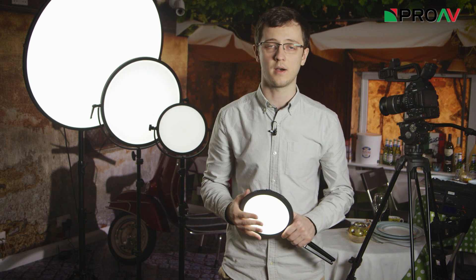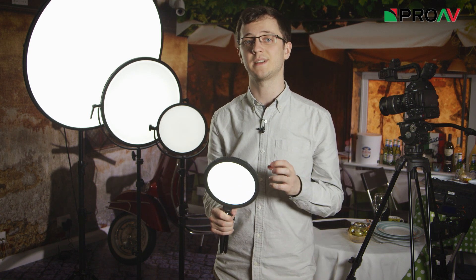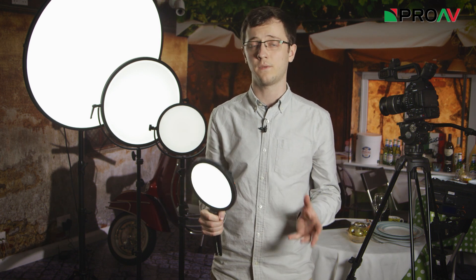The other big advantage of these lights is how colour accurate they are. I tested these lights myself this morning with our colour meter using a TLCI measurement to judge each light. TLCI is basically a more modern replacement to the CRI measurement which you might have heard before. It judges each light out of 100, and the basic way it was explained to me is that anything over 85 should have nice enough colours that a colourist wouldn't be wanting to correct the image.